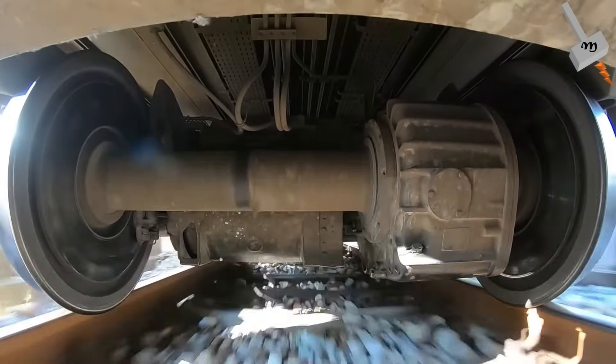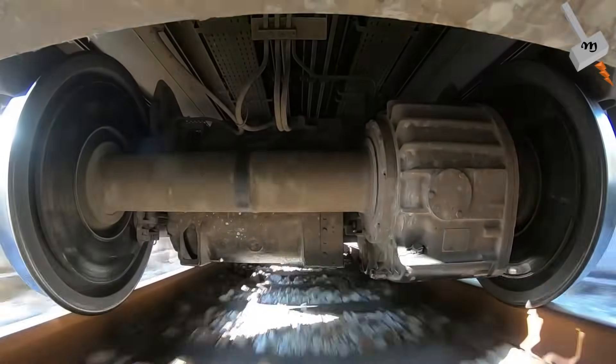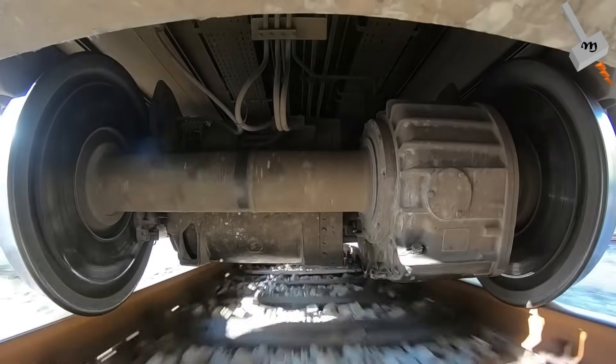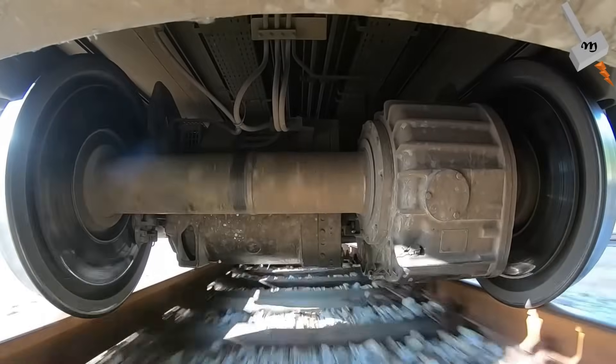And trust me, you don't want to miss this. Before we deep dive into the traction induction motor of Vande Bharat, let us understand more about the architecture of the Vande Bharat.